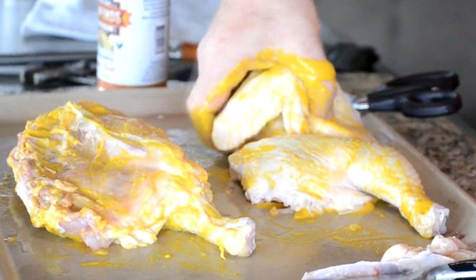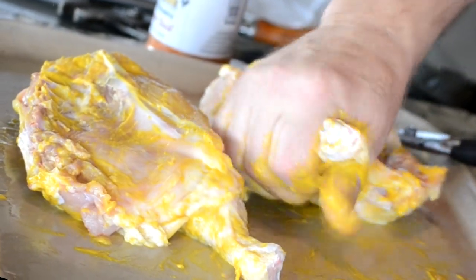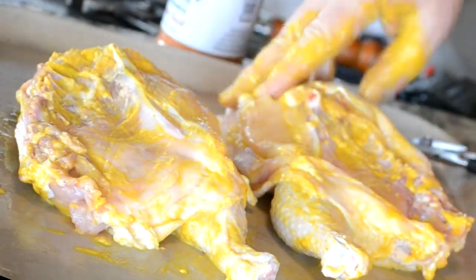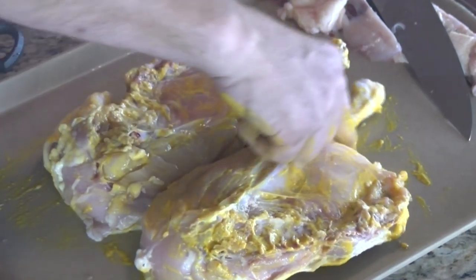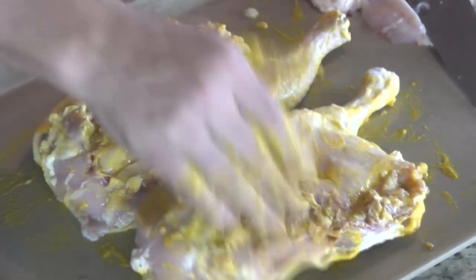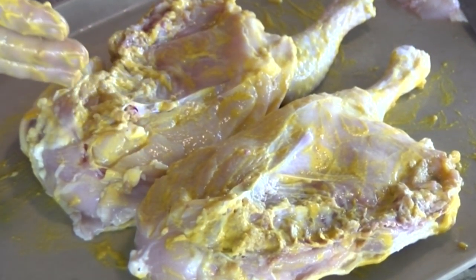Folks, you are not going to taste this mustard. My sister hates mustard, and when she first heard I did this to my chicken she was shocked and swore she would never eat it. She loves it and says she cannot taste it. That's done — let me wash my hands off and get right back with you to finish these chickens up.